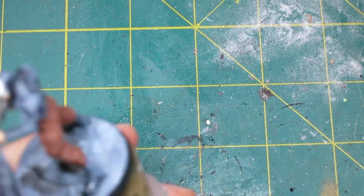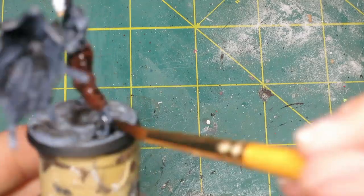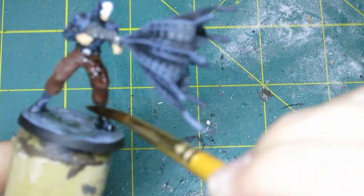Then for a final step, I thinned some Dark Tone wash by Army Painter and then went over the entirety of the model, covering everything.